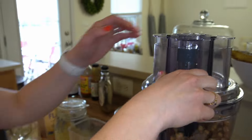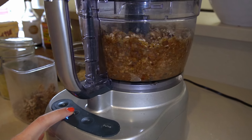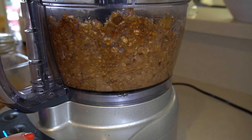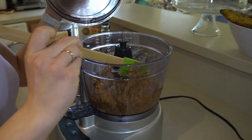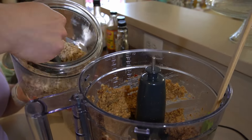Pulse everything together until it really starts to stick together. You may need to scrape down the food processor a few times to make sure everything is well mixed and there are no big chunks of chickpea remaining.